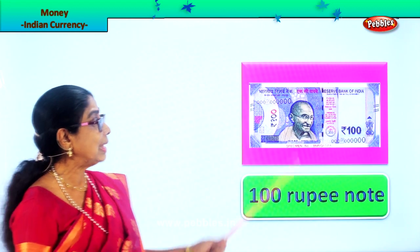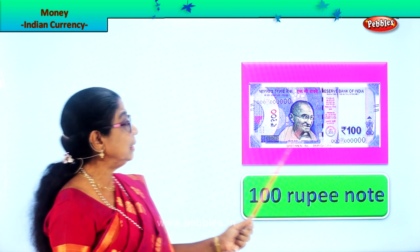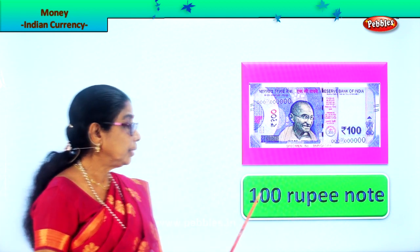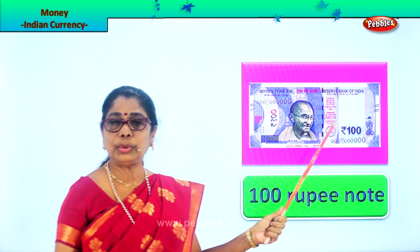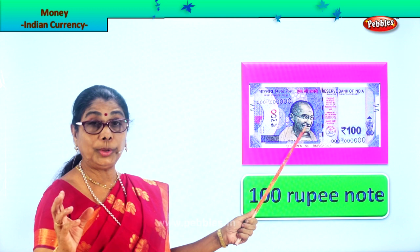Now let's look at the higher denomination note. That is purple in color and it is hundred rupees. Look at the number 'hundred' written here. Hundred rupee note — it's purple color. The old one was blue and it is slowly going out, so now it is purple. This is the hundred rupee note.